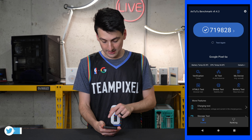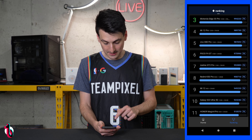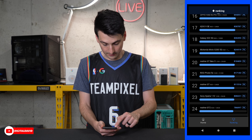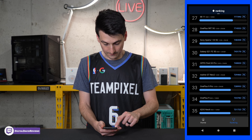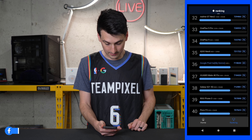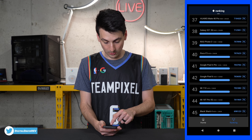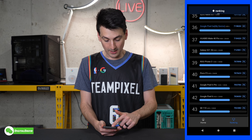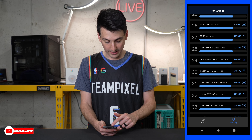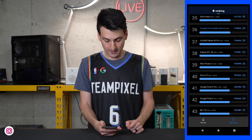So how does the 6a compare to the competition? Looking at the ranking, at the top we have the Motorola Edge 30 Pro and the Mi 12 Pro. Rounding out the top 10 we have the Galaxy S22 Ultra, a lot of Galaxy devices, and the OnePlus 10 Pro. Sony phones, Xiaomi, and the Galaxy S21 also appear. The Pixel 6a shows up at number 36, with the Google Pixel 6 Pro and Pixel 6 a little further down — all showing very similar scores. The app puts it in line with the Galaxy S21 and OnePlus 9 Pro.